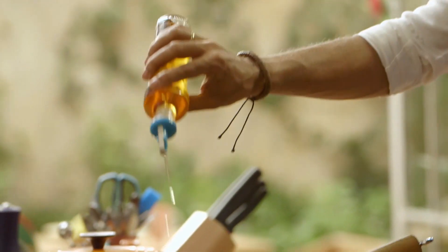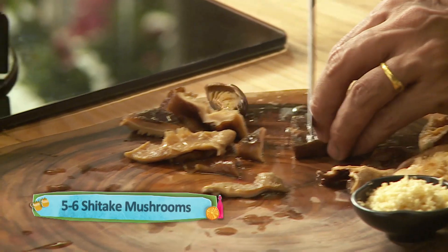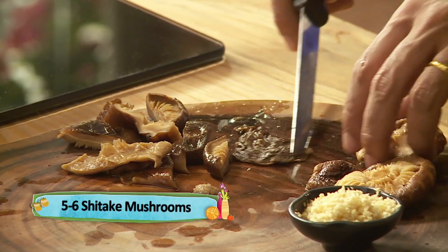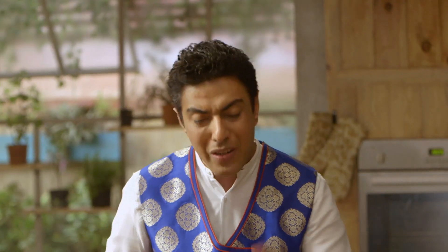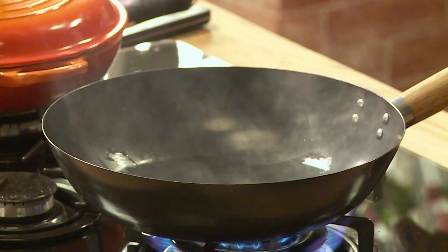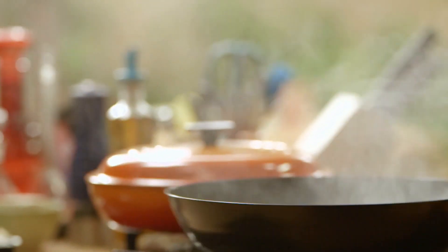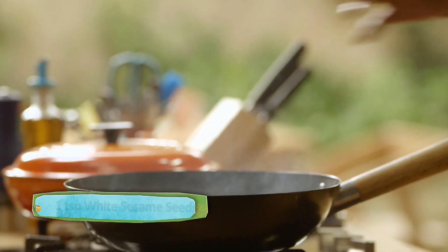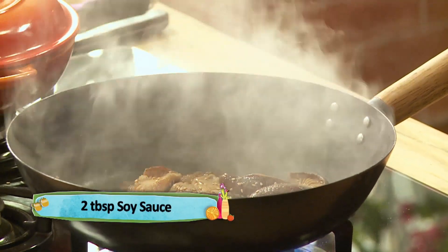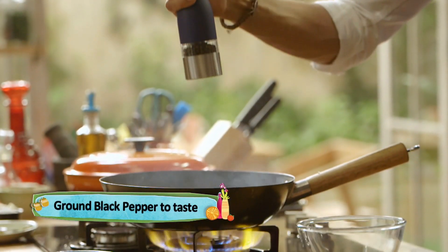Pan mein dalte hain oil. Shiitake mushrooms — in ko humne paani mein soak kiya hai overnight, aur iske baad boil kiya hua hai. Jab aap in ko boil karte hain to halka sa namak daalein, halka sa sirka daalein, aur bilkul thoda sa soya sauce daalein.